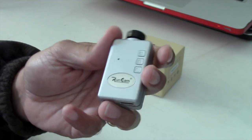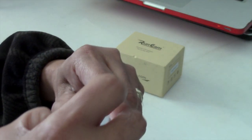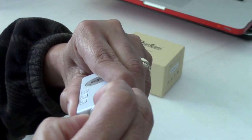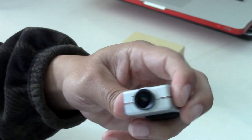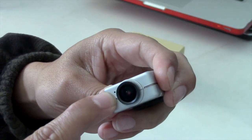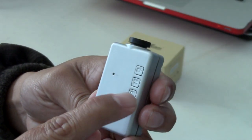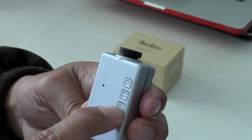First of all, the form factor of this thing is really nice. I really like the lens — let me take this off right here — how the lens is located right in the center, and this little dot over there is actually a microphone. On the front, you have the shutter button, the mode, and the power button.